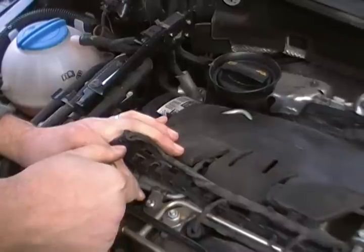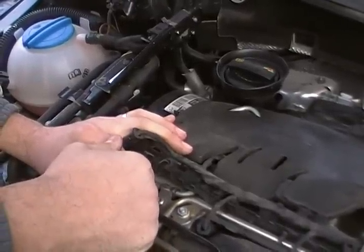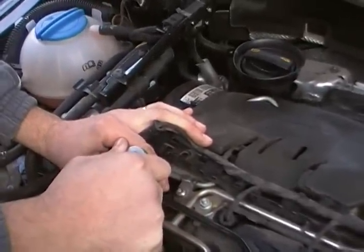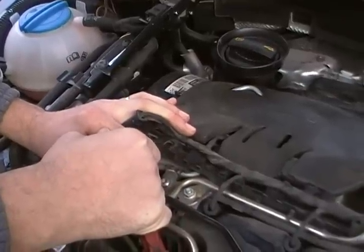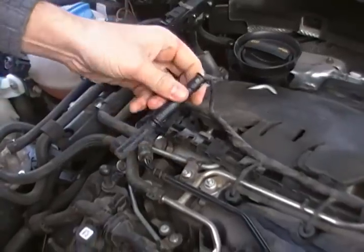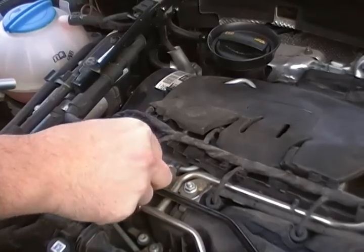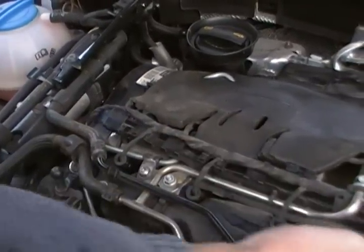Okay, I'm at the end now. Don't turn it with a lot of force, just a little bit. I think it's okay. Now put back the harness, the electrical harness. Okay, now you're done.